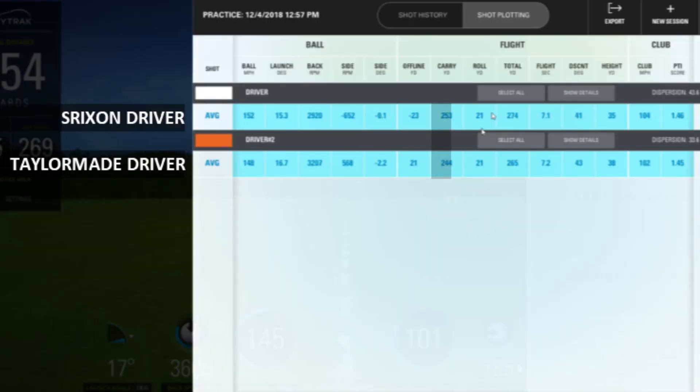In terms of overall distance, the Srixon driver is coming in at 253 yards carry and the TaylorMade at 244 — so about 10 yards more carry with the Srixon. We're seeing the same with total distance: 274 with the Srixon and 265 with the TaylorMade. Distance-wise, the Srixon is again coming out better than the TaylorMade M4.